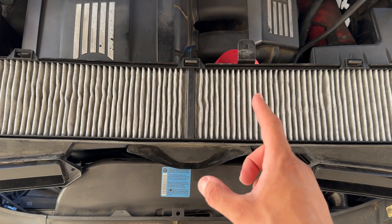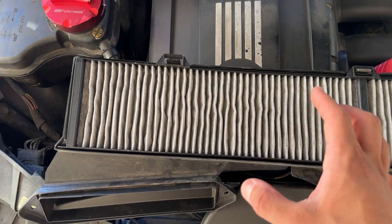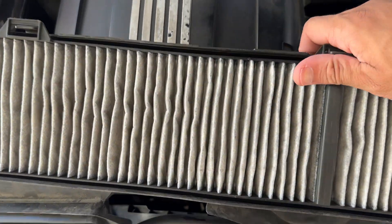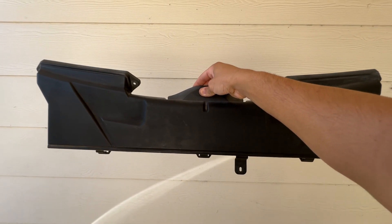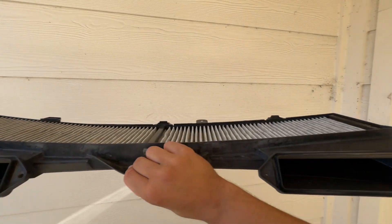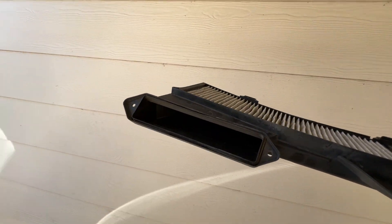Taking a look at the filter, we can see it's not in the worst condition but it's definitely not filtering at 100% efficiency. We can see a lot of dirt trapped in between all these grooves — if I shake this thing, little rock sediments are falling out. For perspective, this thing is absolutely massive. This filter weighs a couple pounds in itself, and we can see there are two inlets, so it's literally double the size of what a regular car's cabin air filter would be.